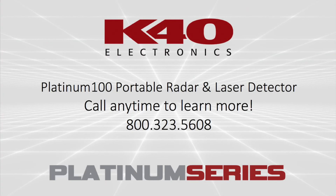I hope you found this information useful. For more information about K40 products and the new Platinum 100, stay tuned. Thank you so much and have a great day.